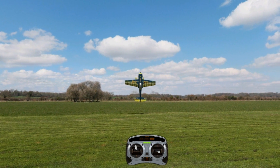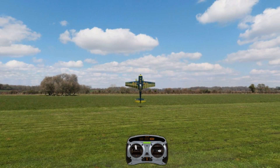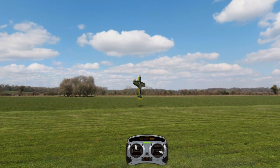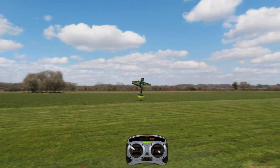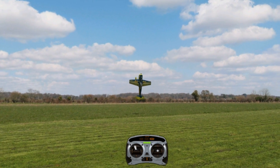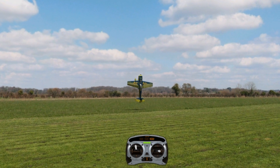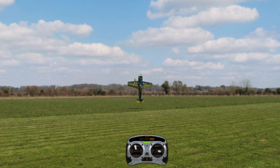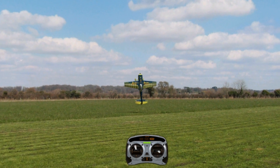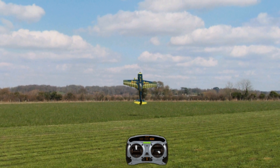As you can see by the sticks, I'm not doing very much at all. You definitely do not want to move the sticks very much, because if you do it's going to look chaotic and you're just going to be chasing the hover the whole time — and you're never going to learn. Keep those stick inputs very, very small. Most planes are very aerodynamic, so once you get the plane into a perfect 90 degrees, they will stay there most of the time with just very minor corrections.